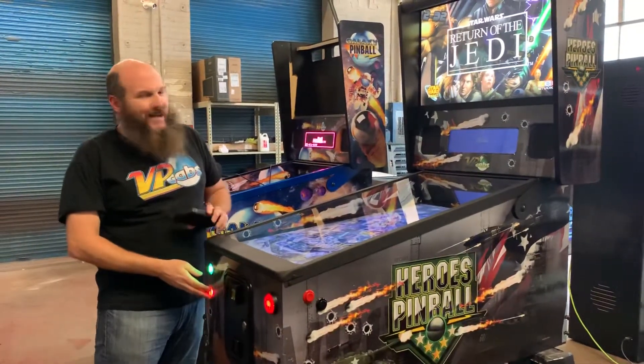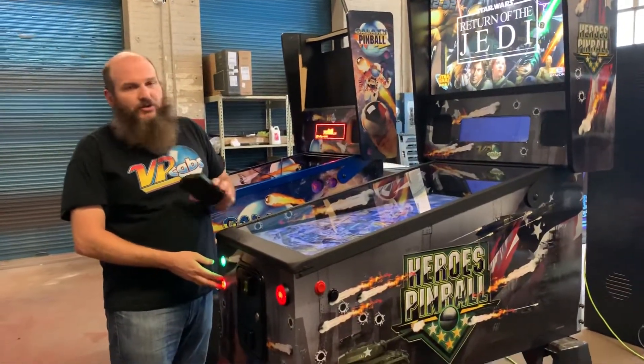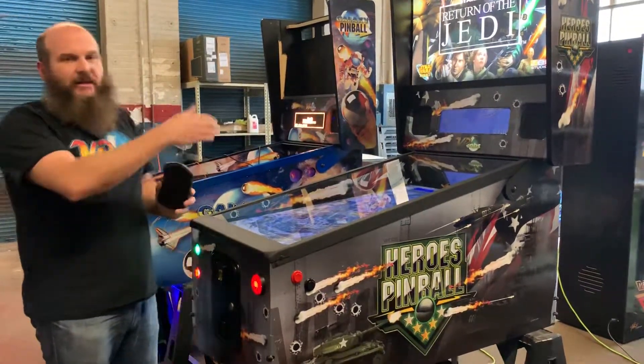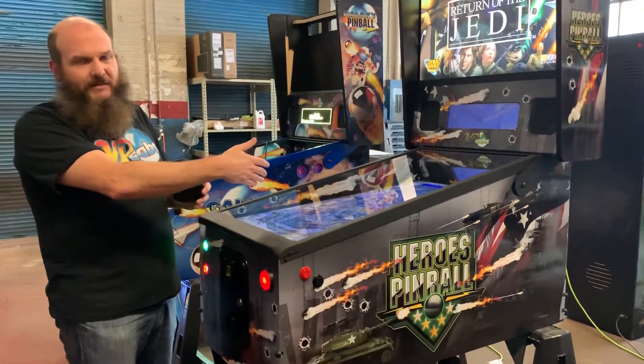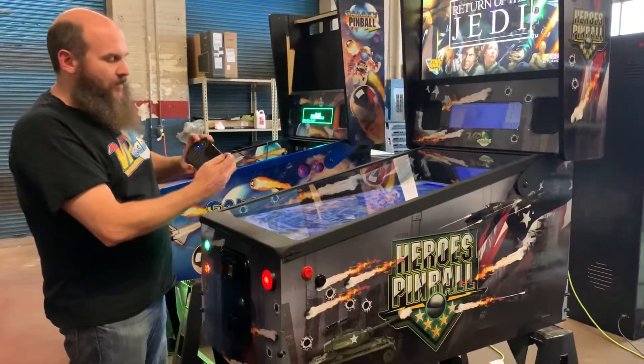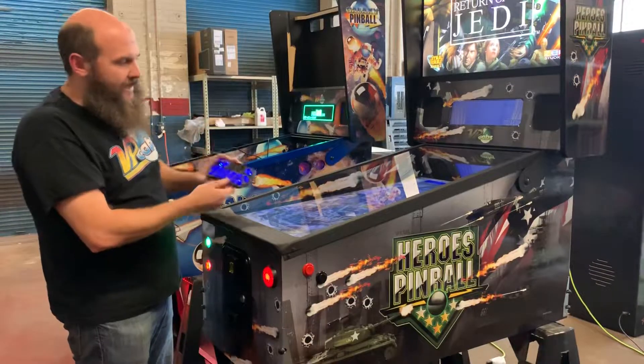The first thing you'll want to do is exit out of Pinball X. You can do that in two ways depending on your machine. Some machines you can just exit and it'll bring up a little tab that asks you to exit. If it doesn't do that, you can just hit the Win key on your keyboard — make sure your keyboard is turned on and there's a Win key.